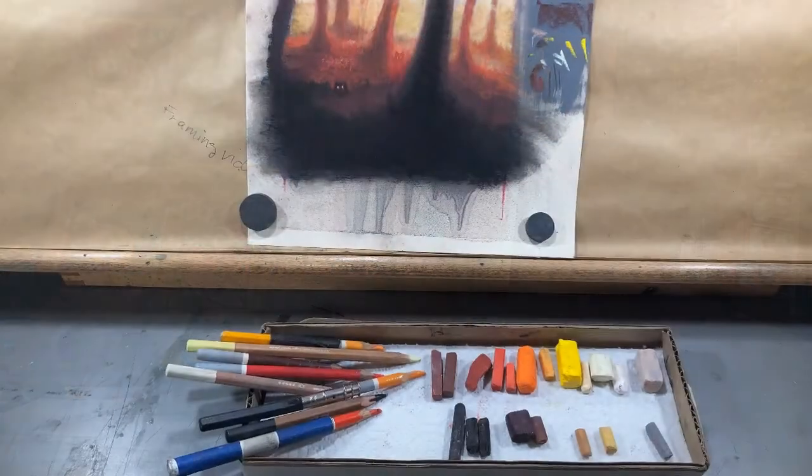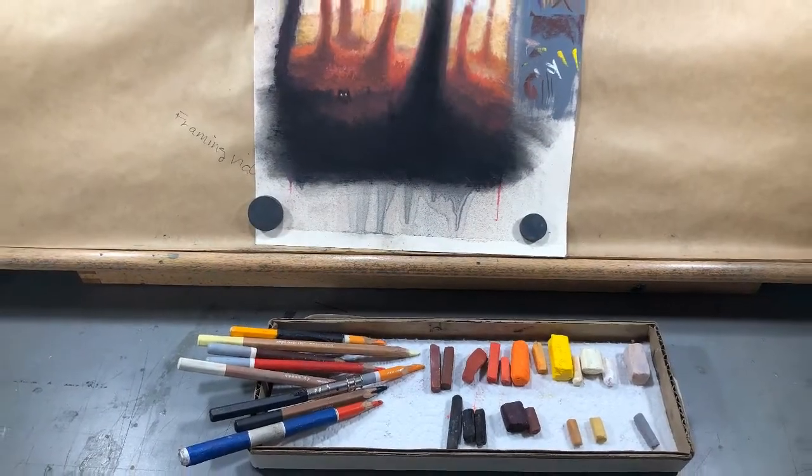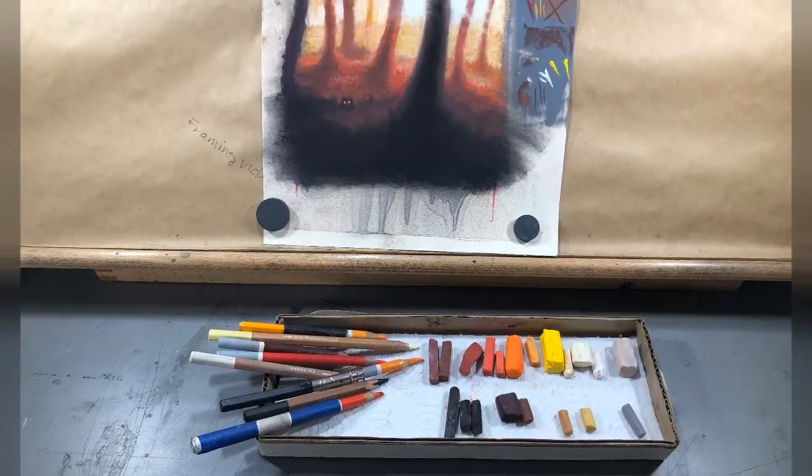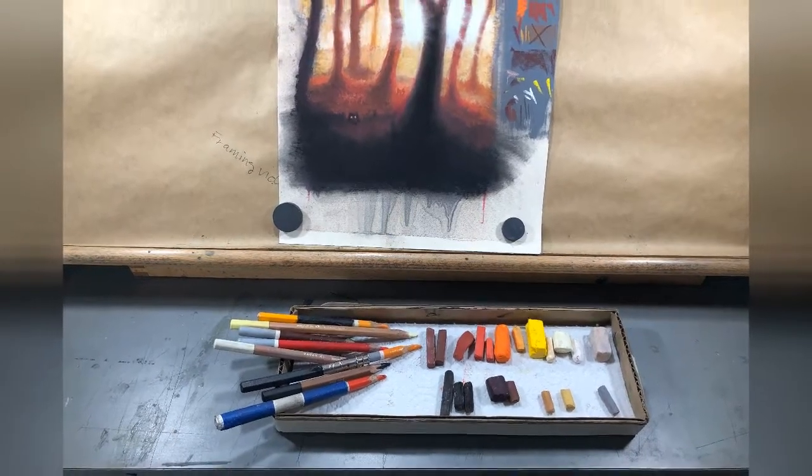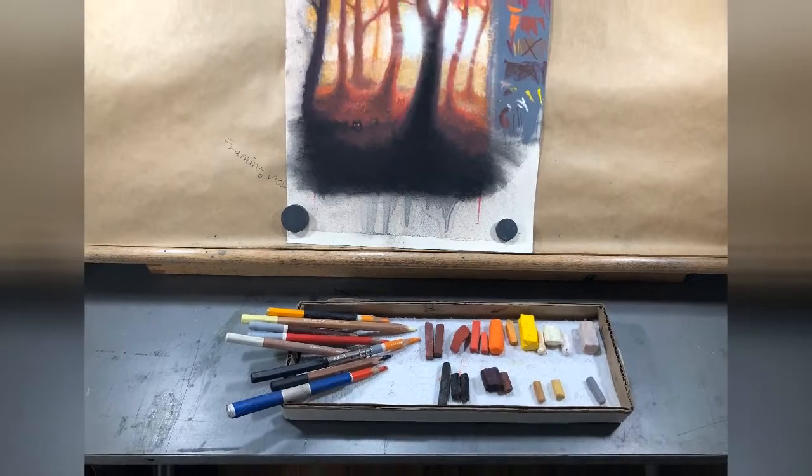To keep things together and neater, I use a small tray to hold the sticks and pastel pencils I'm working with. I've used empty food containers, small trays, and cardboard boxes. My current palette is made from recycled cardboard from a box I got in the mail, and it's just the right dimension to fit in front of my easel without falling off the table.